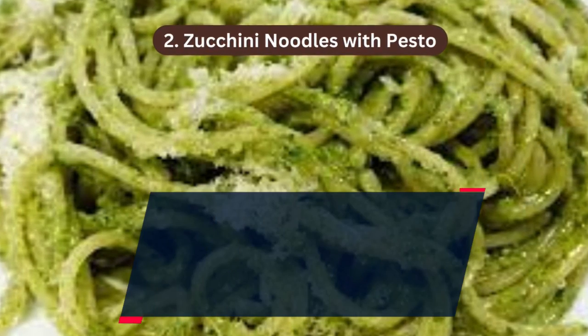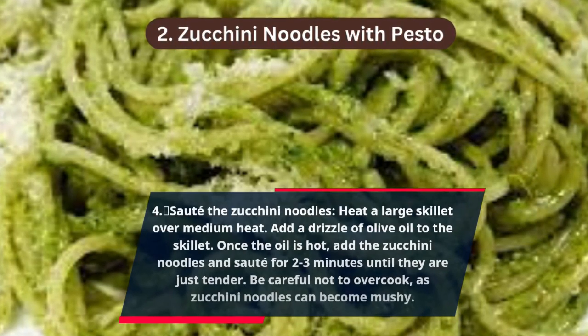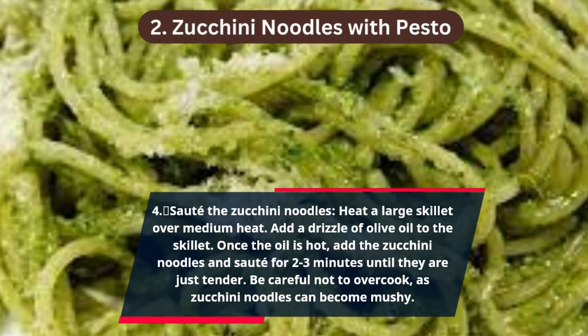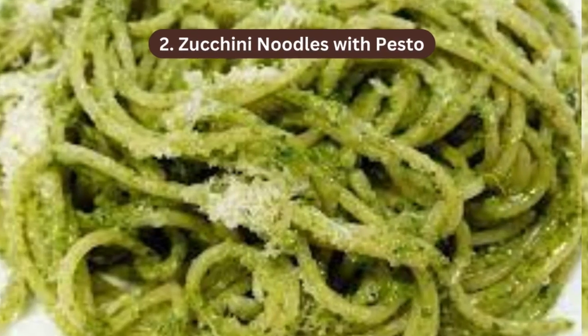Step 4 — Sauté the zucchini noodles: heat a large skillet over medium heat and add a drizzle of olive oil. Once the oil is hot, add the zucchini noodles and sauté for two to three minutes until just tender. Be careful not to overcook, as zucchini noodles can become mushy.